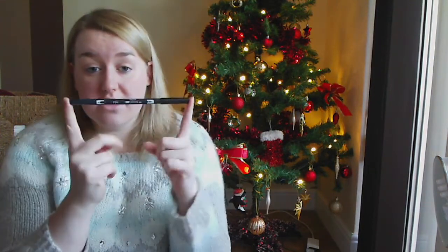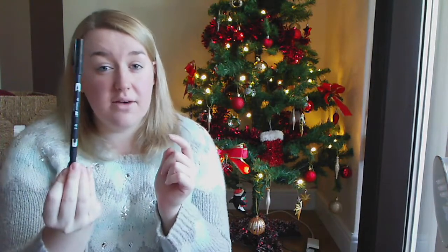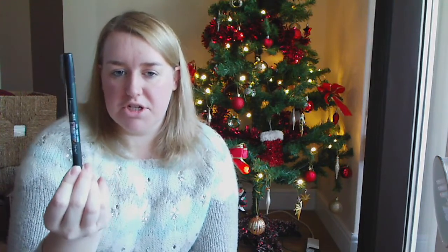Number four - really simple: stationery. Crafters love stationery. Even if you're not a planner or just a scrapbooker or Project Life, you can never have too many pens, especially nice ones. If your friend likes the look of hand lettering and would like to have a go, I totally recommend the Tombow Dual Brush Pen - I only have one in black but I would like to extend my collection. Or a Tombow Fudenosuke - I'll leave links to these below - that is like a brush tip pen too. A set of pens and you would be like the best friend ever.